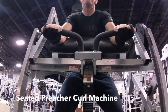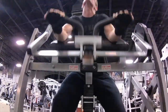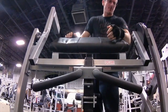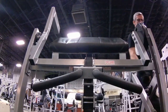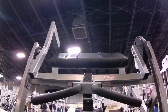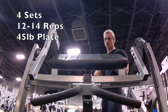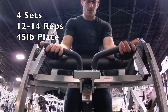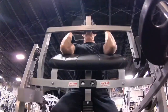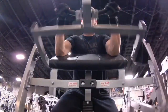Right here I decided to start off with this seated preacher curl machine. Now normally I'll do this last, but today I decided to go ahead and start off with this movement. On all these movements I do four sets and I keep the weight the same the whole time. When I got here there was already a 45 pound plate on here so I just kept that and decided that's what I was going to use.